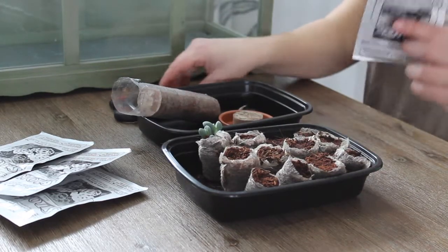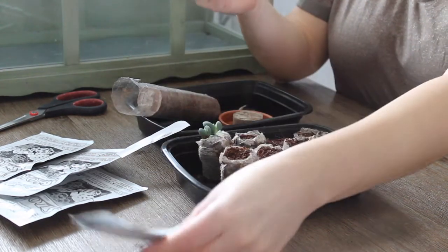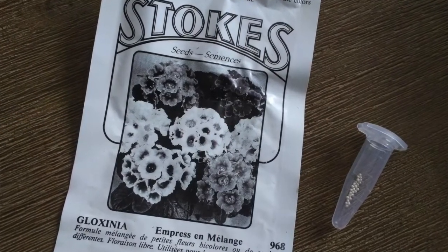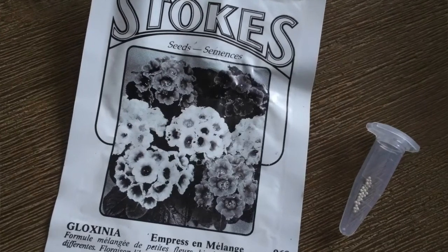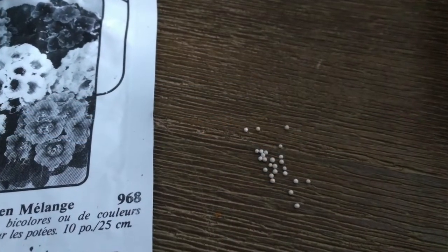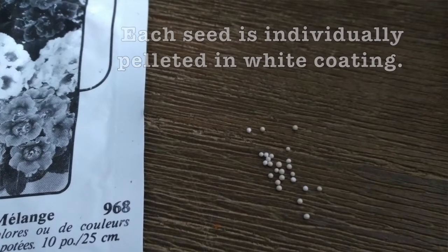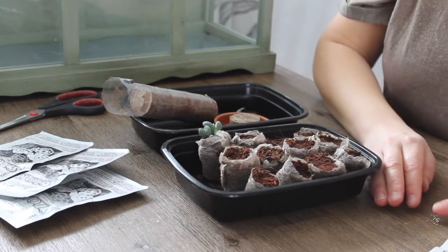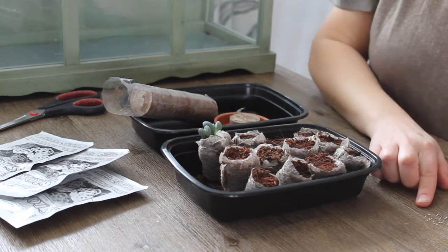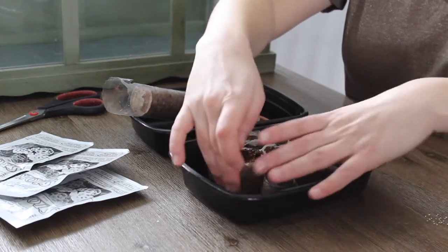Let's open one of these and see what's inside. It is in a little vial, and there are several little seeds — I'm going to try and take a picture of it. This is what the pelleted seeds look like. There are supposed to be 25 seeds per package, so I'm going to probably put two or three of these per pod.